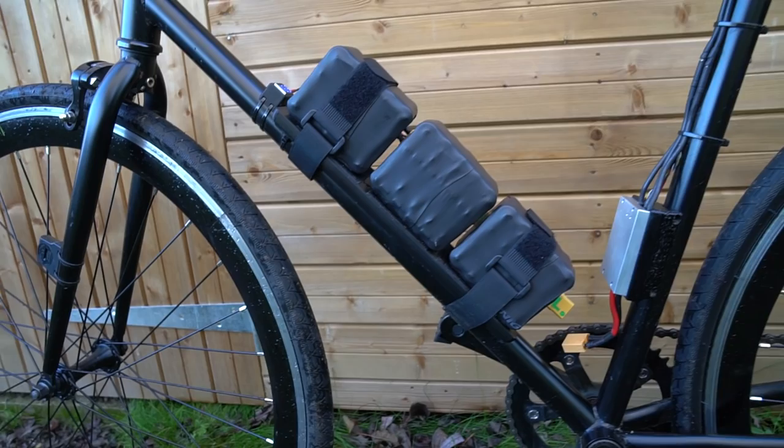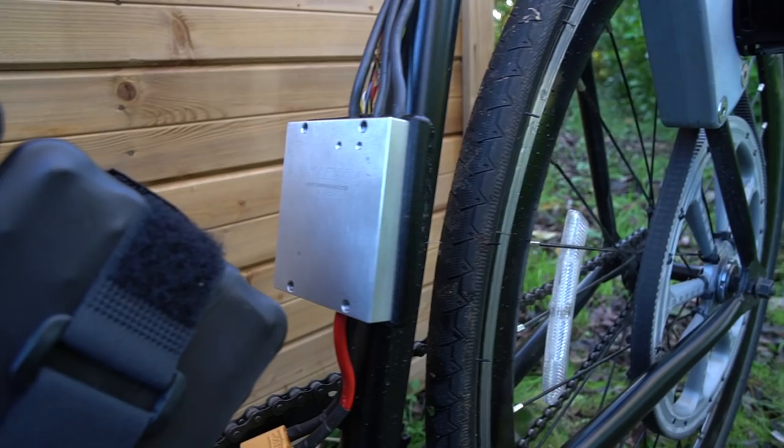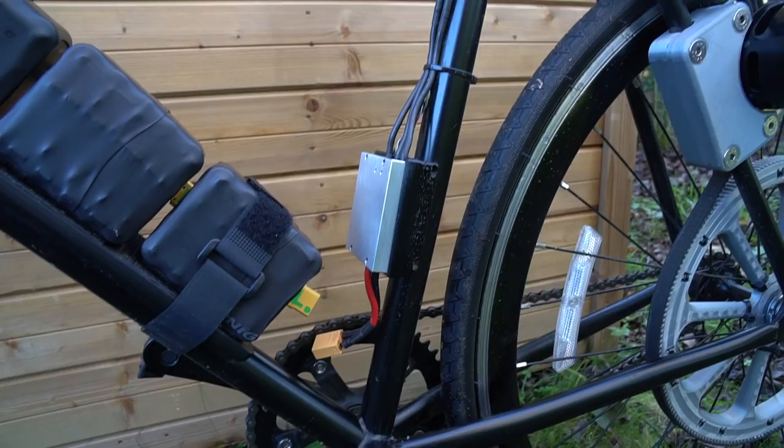Moving on from the battery, there are XT90 anti-spark connectors right here, which plug into the brains of the whole operation - the new VESC 6, which is an absolutely amazing piece of equipment. It can be purchased from tramperboards.com - there are a bunch of great guys up there in Nottingham in the UK, and quite honestly it's worth every penny.